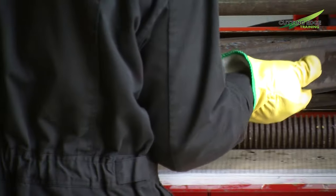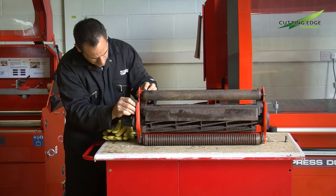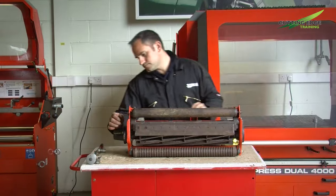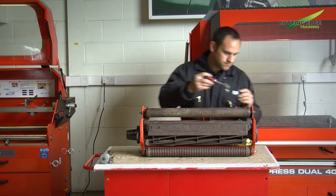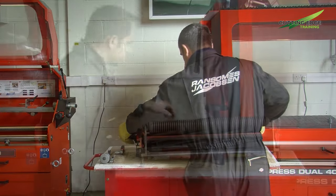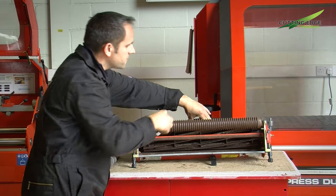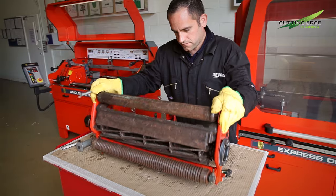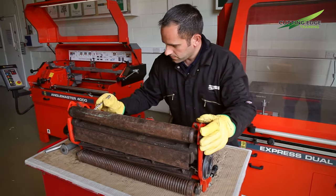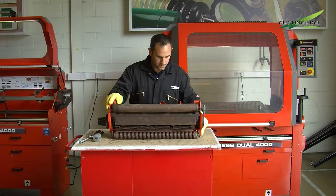We're now going to refit the bottom block and blade assembly because we can use this to check that the cylinder is not conical in shape. By refitting the bottom block and blade assembly and not using the adjusters that would normally set the two together, we can allow the bottom block and blade to literally lay against the reel and see if we have even contact all the way along. If we have contact at one end and there is a gap at the other end, we know we have a conical cylinder. Illustrated here, putting a feeler gauge in one end is very tight but at the other end we have quite a large gap. We actually found on this unit we were about two millimetres out from one end to the other, so when grinding the cutting unit in situ we will compensate for this and get the cylinder back to a straight and parallel shape.